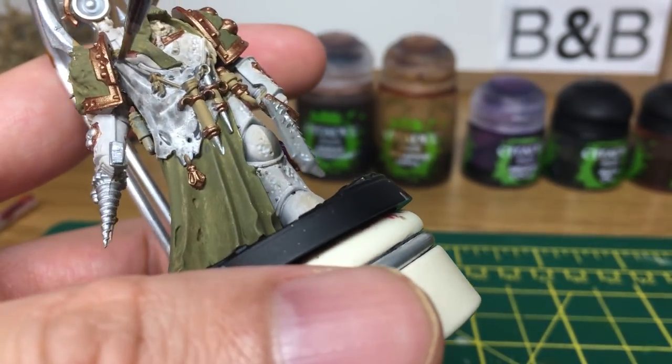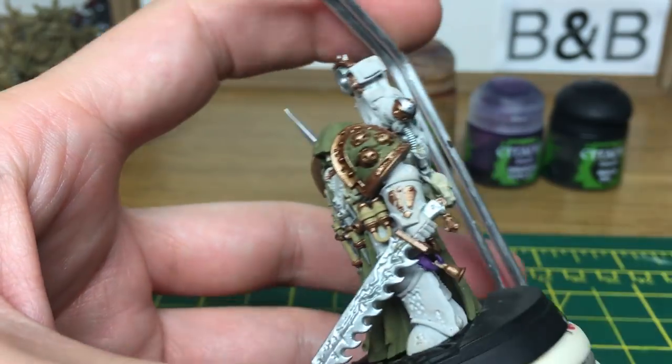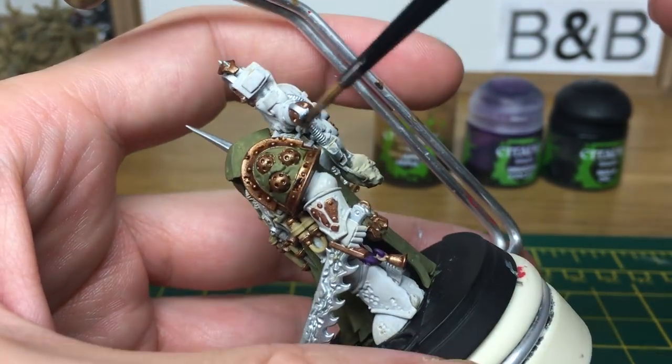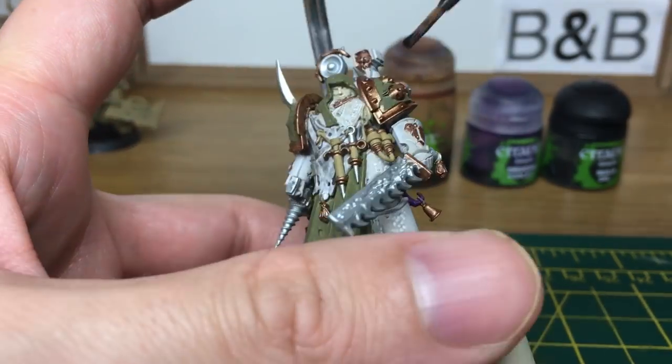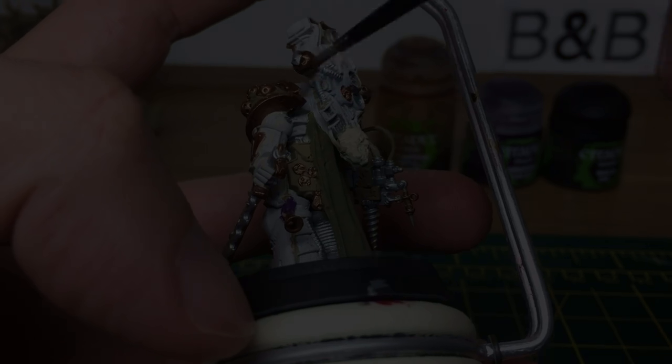Then we're going to be using Seraphim Sepia on the cloak and his shoulder pads, and the rest of his armour as well. Then we're going to be using Grax Earthshade on all the brass parts, Nuln Oil on all the silver parts. Then we're just going to be using a little bit of Druchi Violet on the tentacle. When we come back, all the shades will be done.